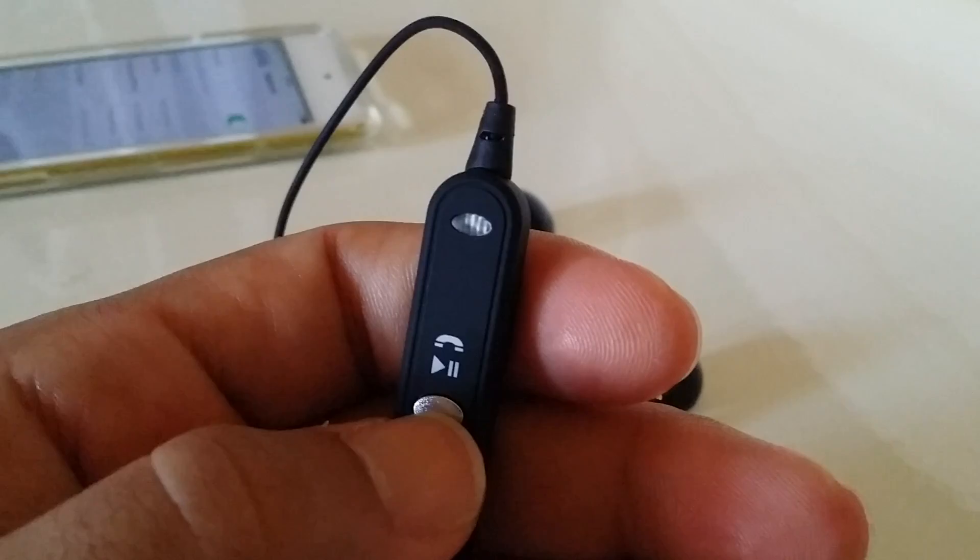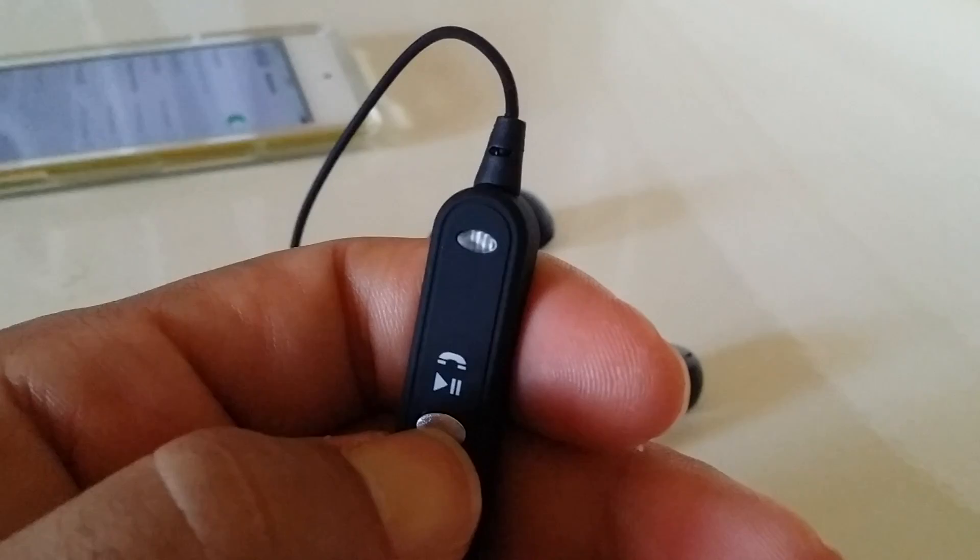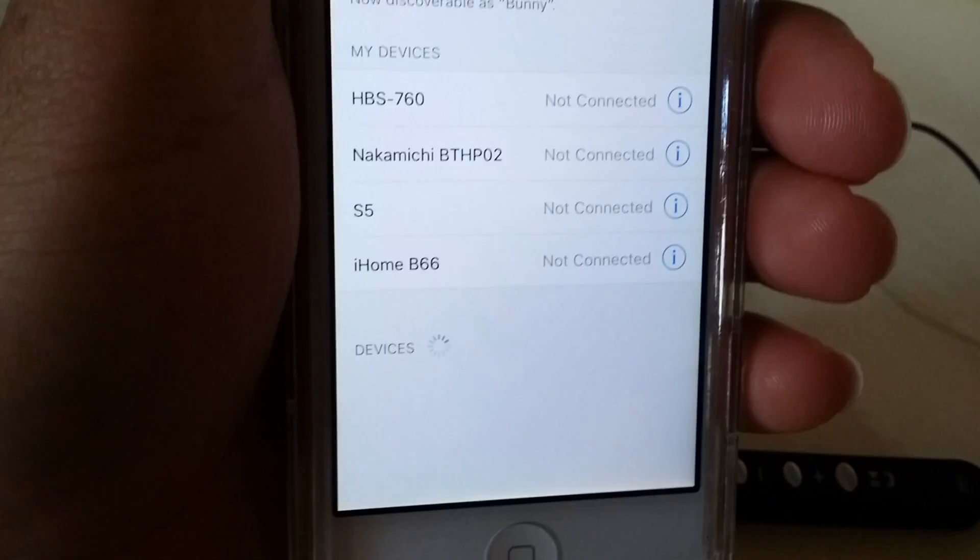You'll see the blue light come on — no need to manually enter pairing mode, it'll pick it up very fast. So hold it for about two seconds, the light turns on, and the headset is going to search and enter into pairing mode. Now go back to your phone and give it a couple seconds for it to show up.